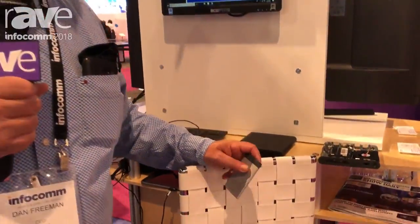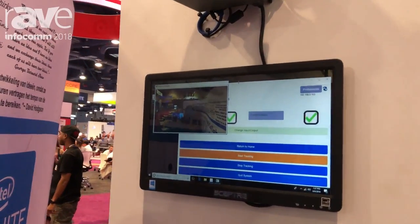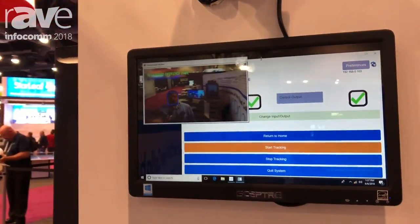Hey, thanks for stopping by VDO360. We want to show off our autopilot camera tracking system. So if you notice here, this is the interface for it. It is a camera tracking system and it's following me around.